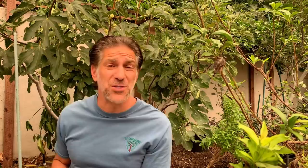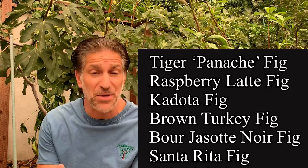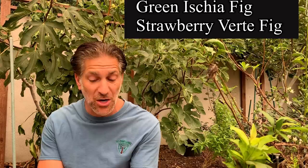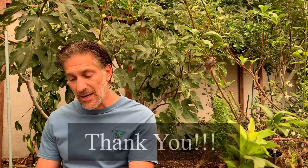The fig varieties I've grafted onto this tree include the tiger — also known as the panache fig — raspberry latte fig, codota fig, brown turkey fig, boar josette noir, saint rita fig, celestial fig, Chicago hardy fig, green isha fig, and strawberry fig. I want to thank Richard Bertram, who contributed some of the varieties behind me.